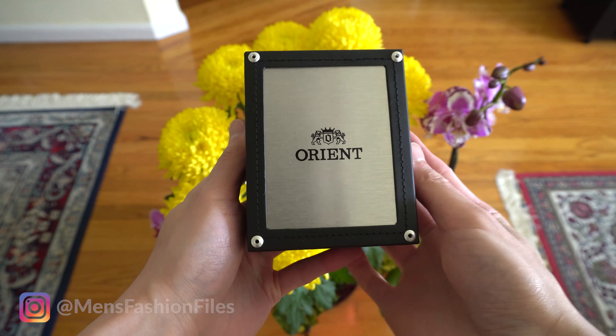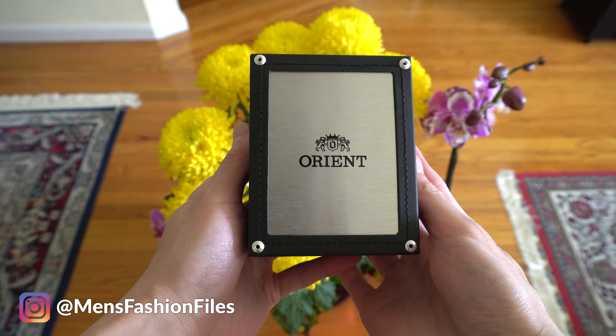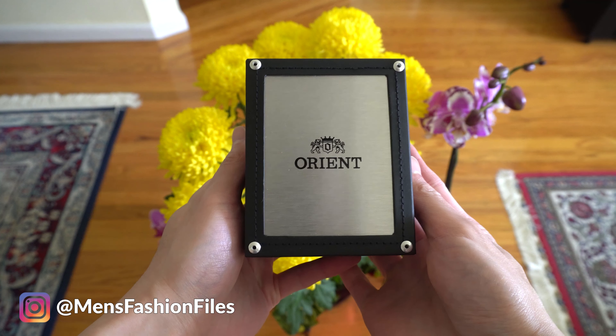What up everyone, this is going to be a quick review on the Orient Bambino. I know you guys got places to go, so I'm not going to ramble on for over 10 minutes and will get straight to the review.